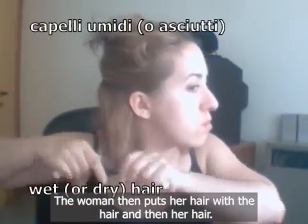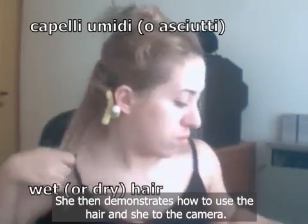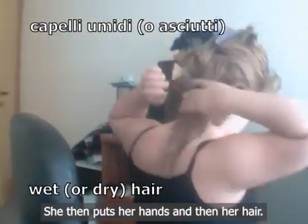The woman puts her hair and demonstrates how to use the hair tool, showing it to the camera. She then puts her hands and then her hair.